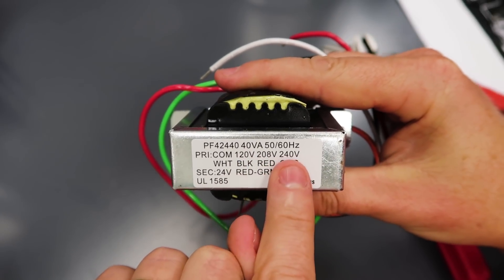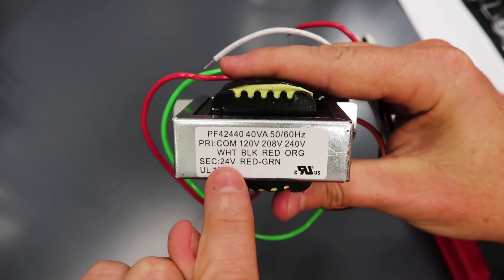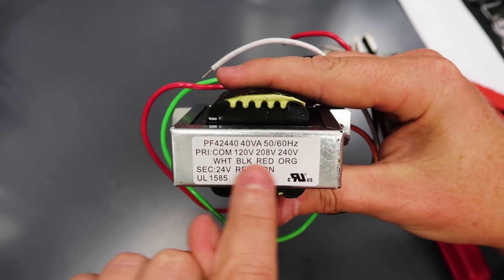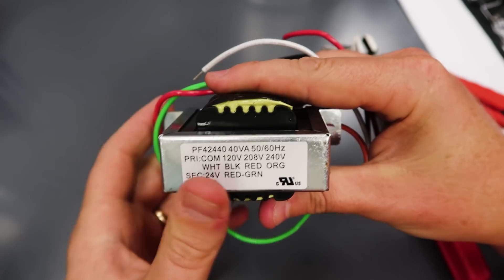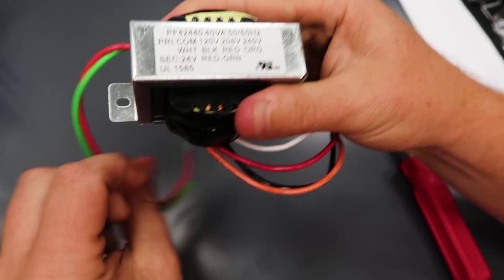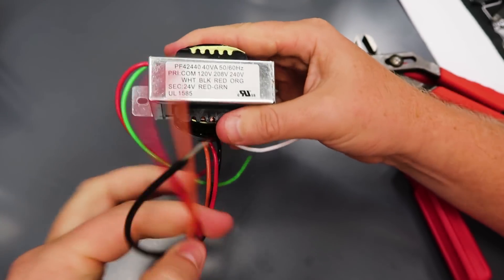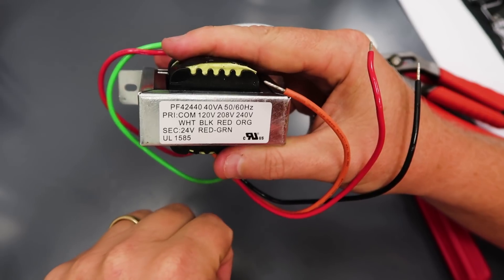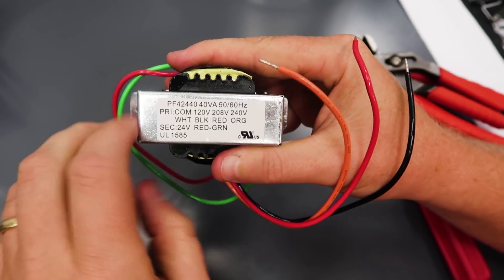Either 120, 208, or 240 from the primary down to 24 volts. Really easy to wire. On the primary, common is white — that's the color code. We're going to use white for common, and then we choose one of three other colors: black for 120 volts, red for 208, and orange for 240.